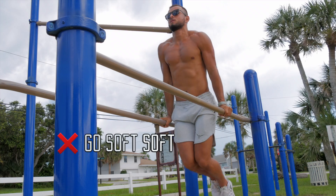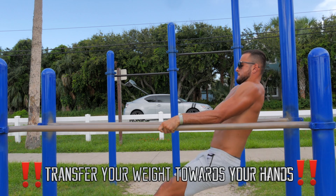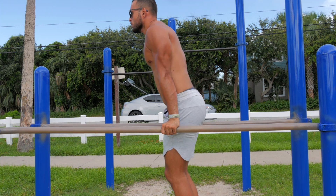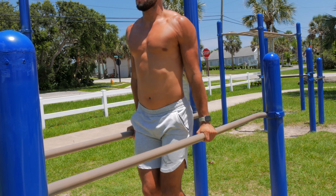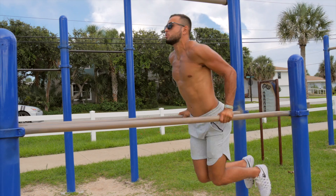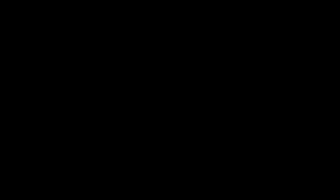And three, two, one. And three, two, one.